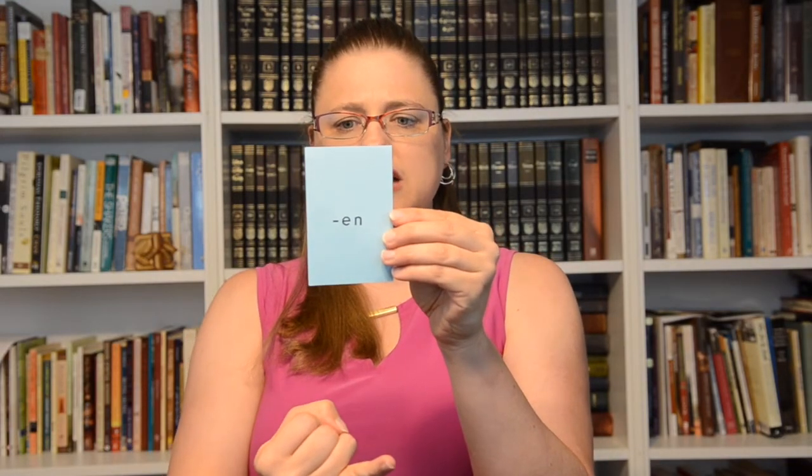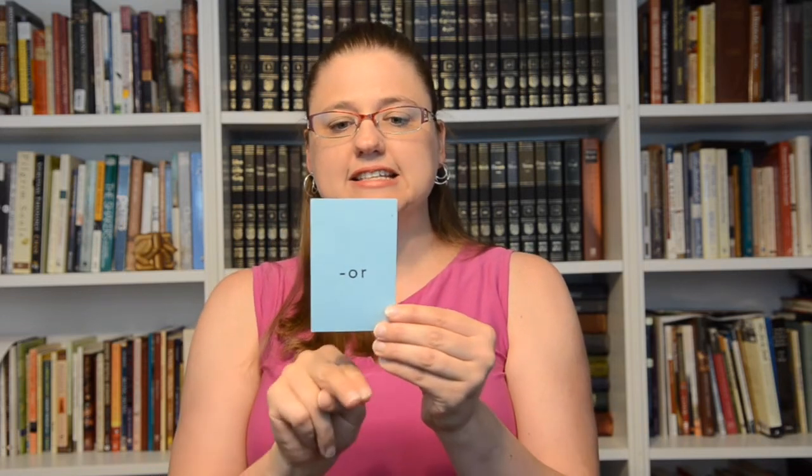Suffix '-or': visitor — one who or that which — and it's a noun. For 'one who or that which,' I would hold up the finger for one, and that is a noun, and you bring it down on your other hand.